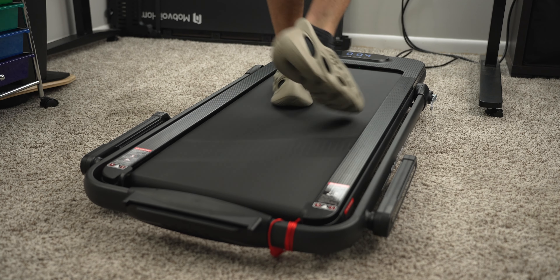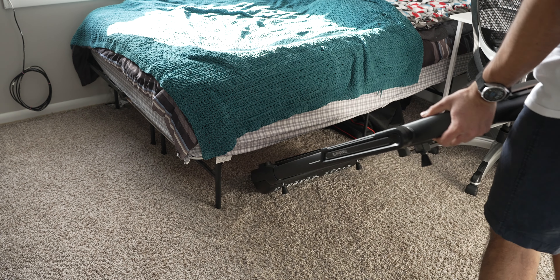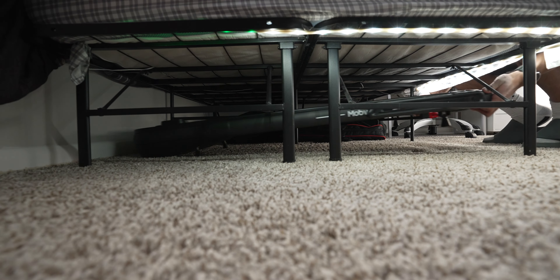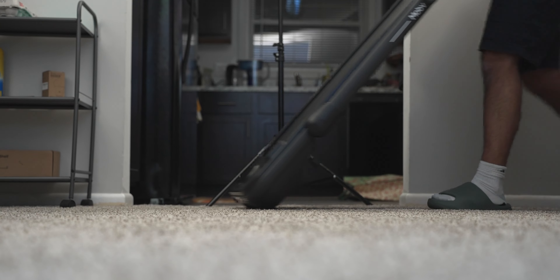The Treadmill SE, because of its handrails and top portion, is a little wider and longer than the walking pad. The walking pad weighs around 50 pounds, and the Treadmill SE adds a couple of pounds due to the top frame. Folded down, the Treadmill SE is 55 inches long, about 27 inches wide, and around 8 inches tall. I store my Treadmill SE underneath my full-sized bed and it fits comfortably. Both come with wheels pre-installed at the front so you can easily move them around.